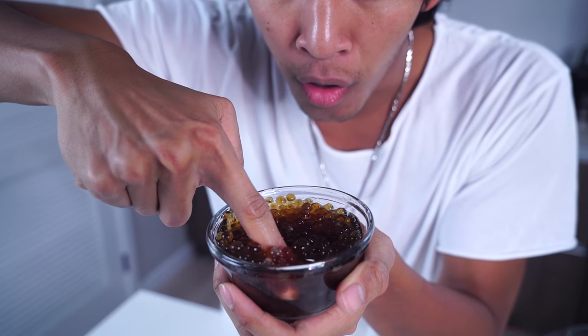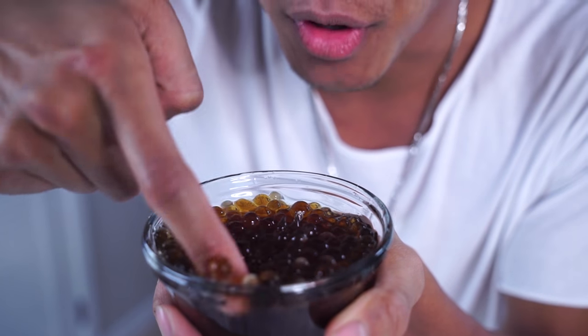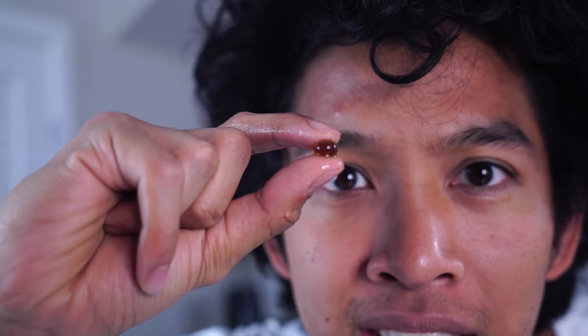Look at all of these balls — holy crap! These are all coke boba balls, bursting popping coke boba balls. This is so cool. I never thought in my life I'd make my own popping boba because it just seemed so far away, but it was actually easier than I thought.